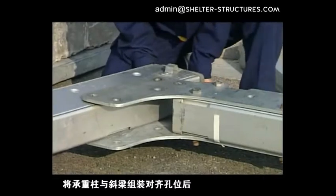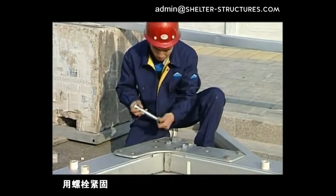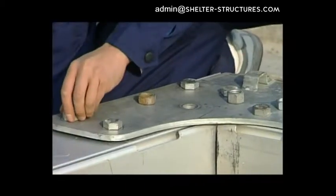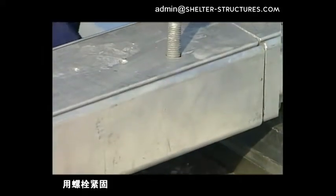Complete all the connection assembly. After assembling the King Tower and the Blake Beam and legging the whole side, fasten with bolts. Insert the connection corner of the ridge into the left and right oblique beams and tighten with bolts.